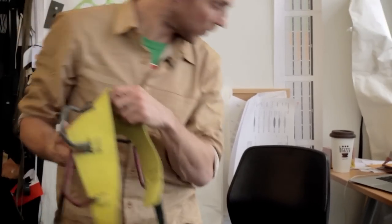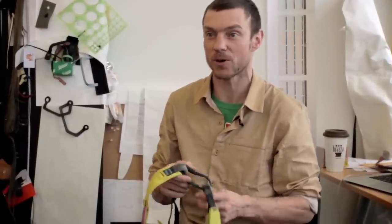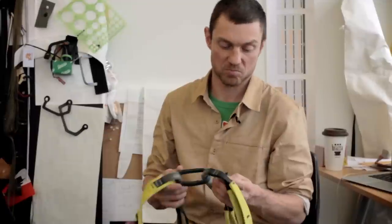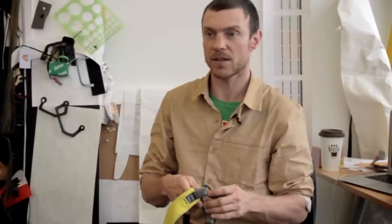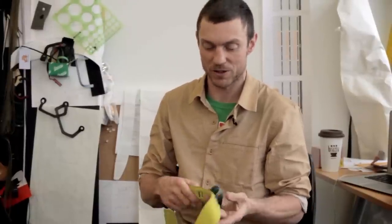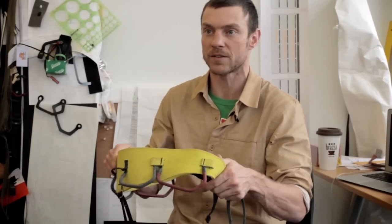This harness right here belonged to my buddy Will Stanhope. He was using it in the Bugaboos all summer — big wall free climbing, taking huge whippers, and just hanging in it day in and day out for probably at least a hundred days if not more. I would say that's some of the more abusive type of harness work you can do, and to me that's still a perfectly serviceable harness. That was my golden standard — if Will could take it and abuse it all summer, I would be happy.